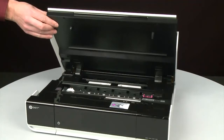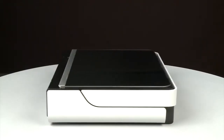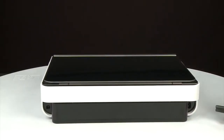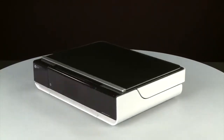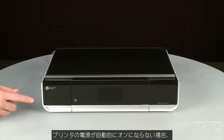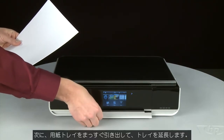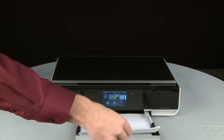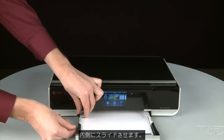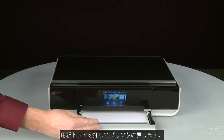Close the access door. Turn to the back and reconnect the power cord. Return to the front — if the printer does not automatically power on, press the power button. Align the paper by tapping the stack on a flat surface, then pull the paper tray straight out to extend it. Load paper into the input tray until it stops. Slide the paper width guide inward until it stops at the edge of the paper; do not push the guide so tightly that it bends the paper. Push the paper tray back into the printer.